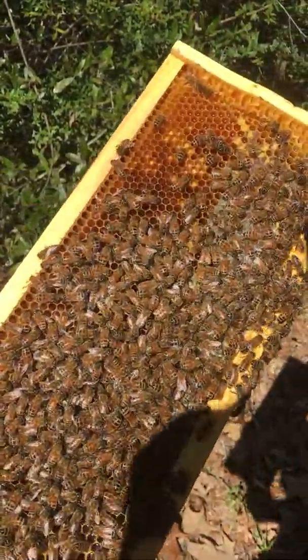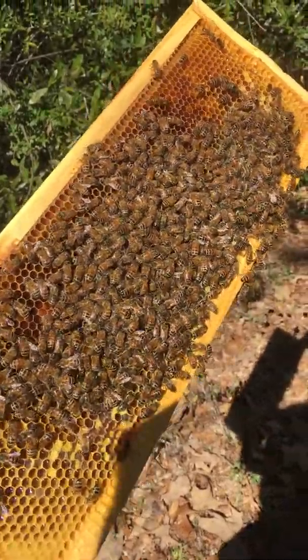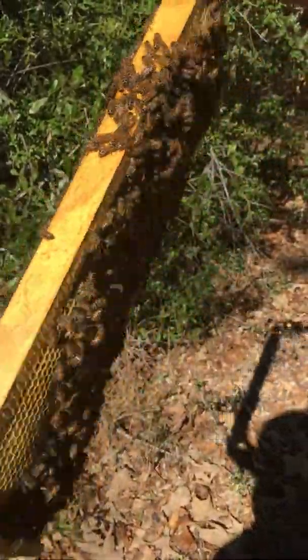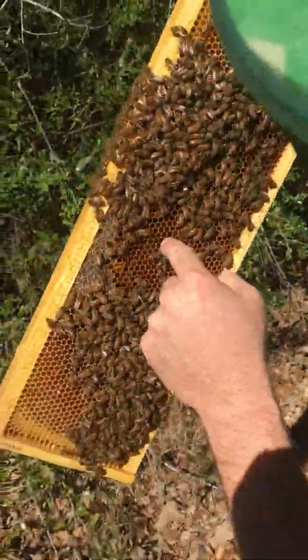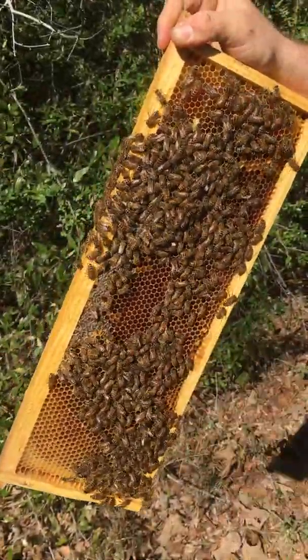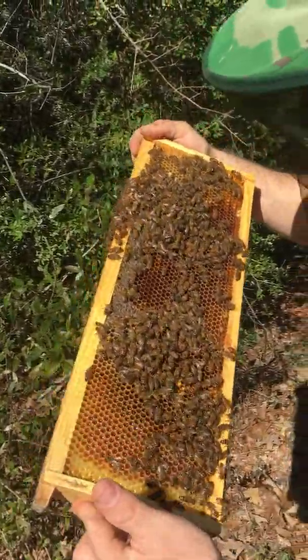The bees will stay on top of that brood and keep it warm, like a chicken sitting on an egg, to make it simple. It takes 21 days from egg to a bee crawling out of that brood to have a worker bee. Pretty neat.